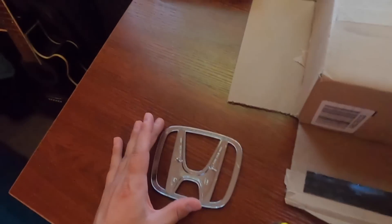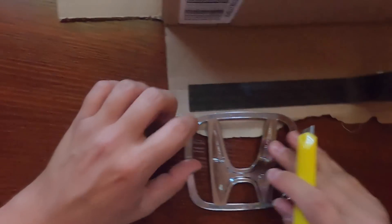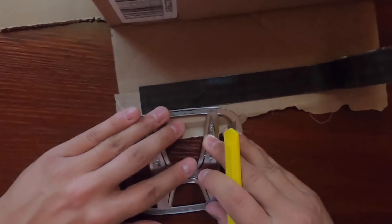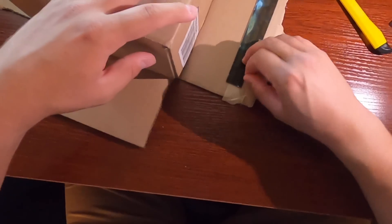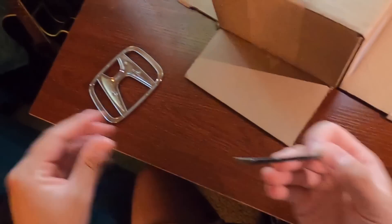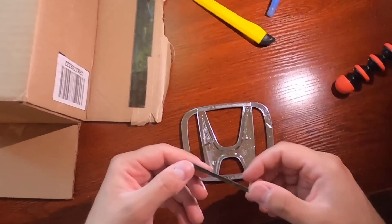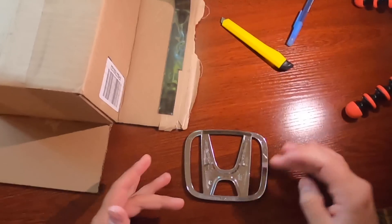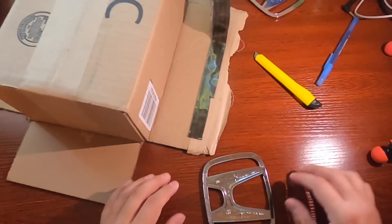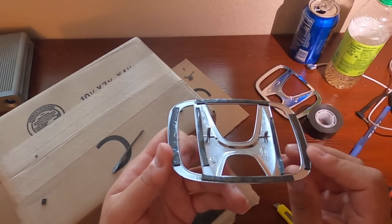I didn't really think this through. I'm just going to make a cut going all the way from the edge to about here. There's still a pretty good amount of stick left to it — it's Gorilla tape, so it should be decent. I'm going to do it for all four sides and show you guys how it comes out. That's what one of them looks like.